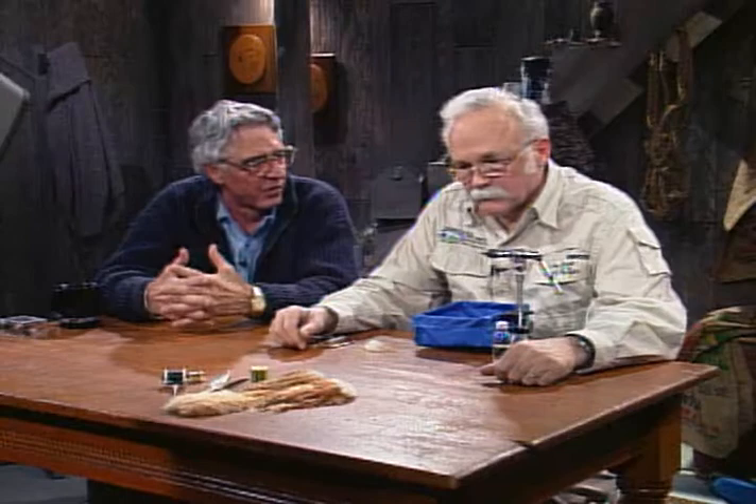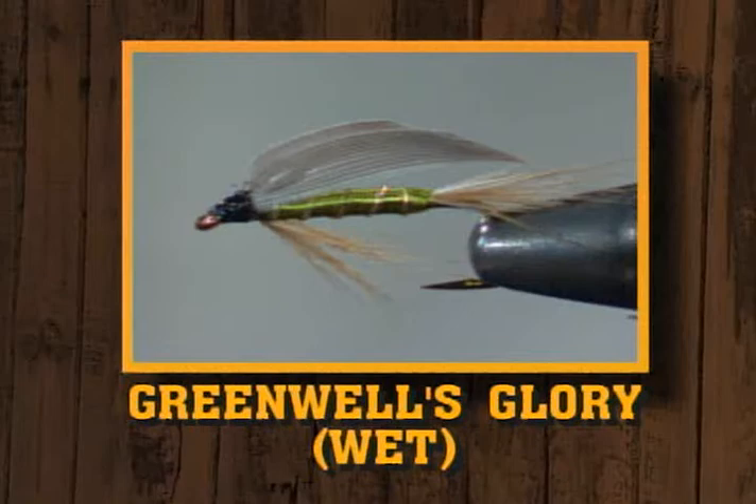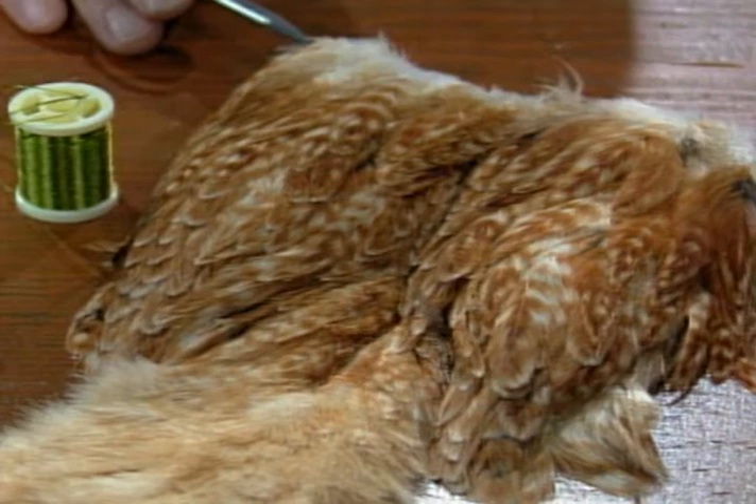Leroy, that was a good example of a quill wing dry fly — sort of the standard old pattern. Now we're going to go to a standard old wet fly using a similar type wing but tied in the wet fly style. And this one is the Greenwell's Glory. I love the name — Greenwell's Glory. You've got to love a fly called Greenwell's Glory whether it works or not. This is going to be all soft hackle because it is a wet fly type. It's off of a hen — a saddle patch off a hen, ginger in color.